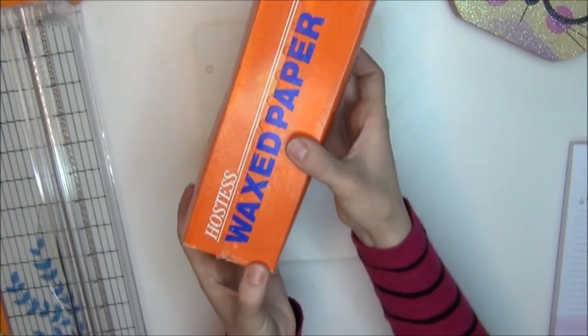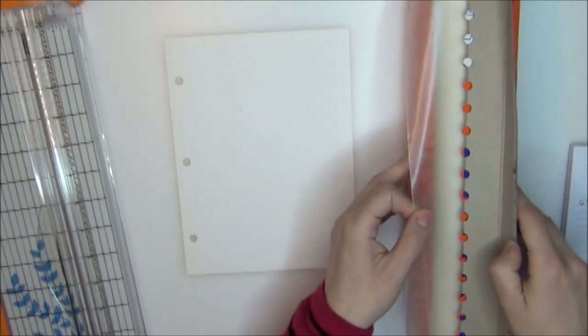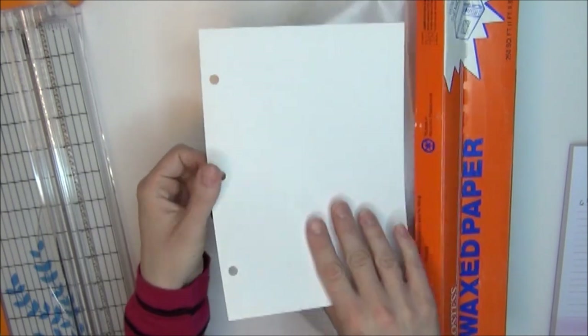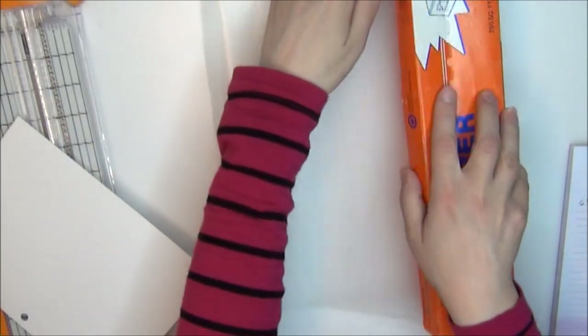This next part is optional, but I think it's so cool — I'm making a wax paper sheet for the back of the sticker book. This way, if you pull a sticker and then decide you don't need to use it and don't want to waste it, you can put it on this wax paper sheet and save it for later.